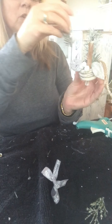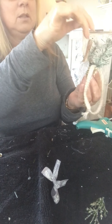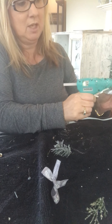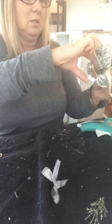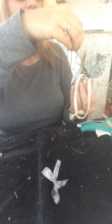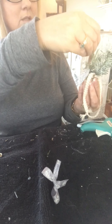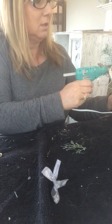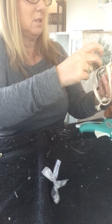Now I'm going to put what we call the greenery in, but it's actually going to be white because that's what we're using. I'm going to stick that towards the actual cinnamon stick so it's more in the front than the back — push it onto the cinnamon stick. Then I'll put this one on the other side, same thing on the cinnamon stick, and just push it towards it until it's in place.